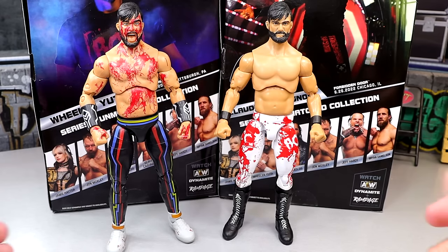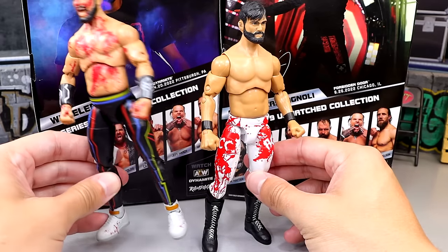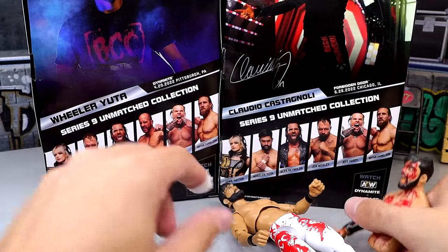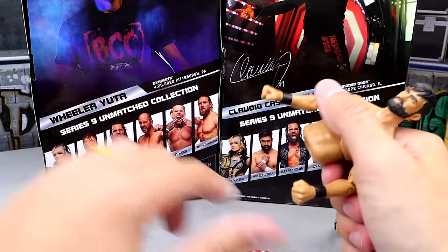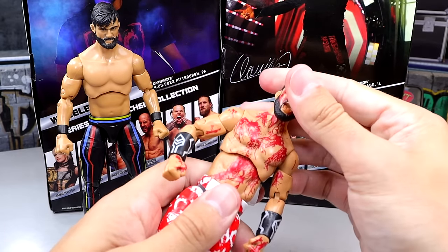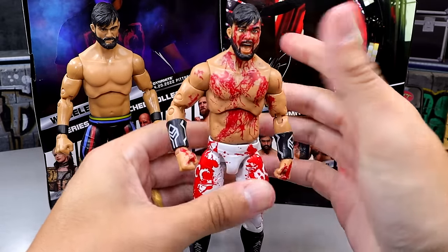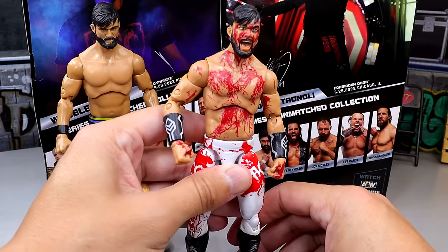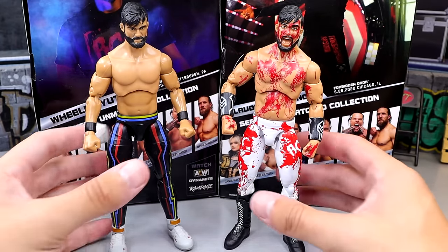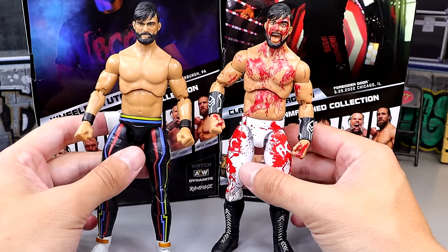For your Wheeler Yuta comparisons, the gear is different — he wore boots here versus shoes on the previous figure. Something about this just doesn't feel compact. The figure kind of gives me that looseness. I'm not confident posing him around and that worries me a little bit. That does it for your Wheeler Yuta comparisons. At the end of Claudio, we'll take a look at all the Combat Club next to each other.